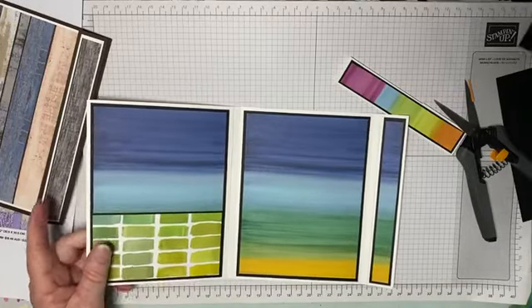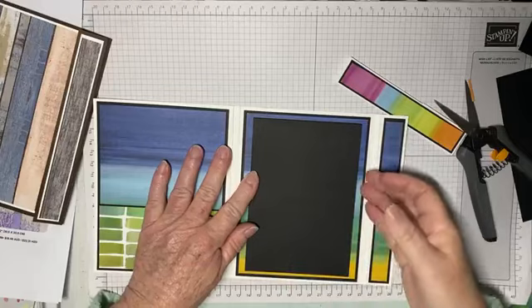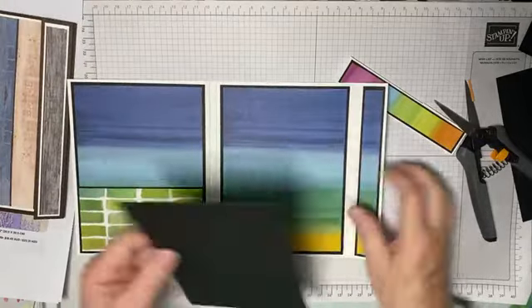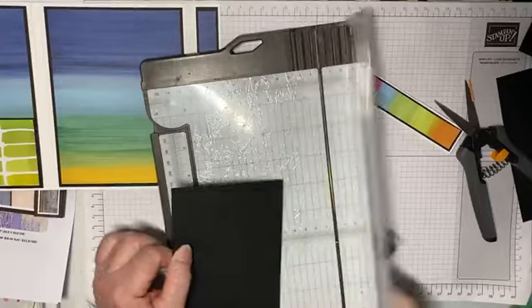I have a piece of basic black. I'm going to make that smaller actually, because I want you to be able to see a little bit more of the pattern paper.